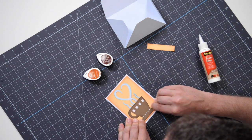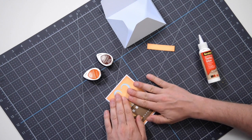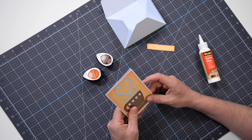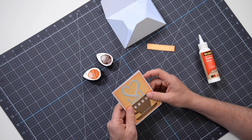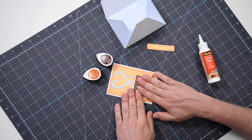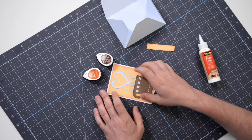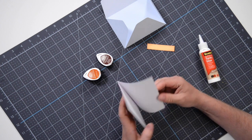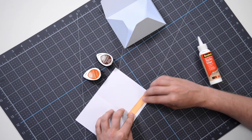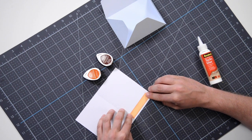Mine might be off a tad, but chances are the person you're giving this to is not going to notice - they need coffee, and by the time they get their coffee they'll have probably lost this because they took the gift card and went to Starbucks. The last little piece is just a small accent piece at the bottom so that we don't have any negative space down there - I'm just going to glue that down.